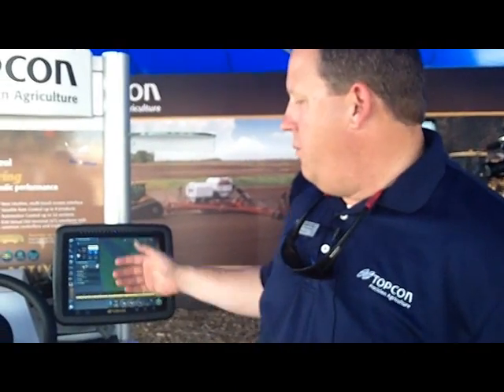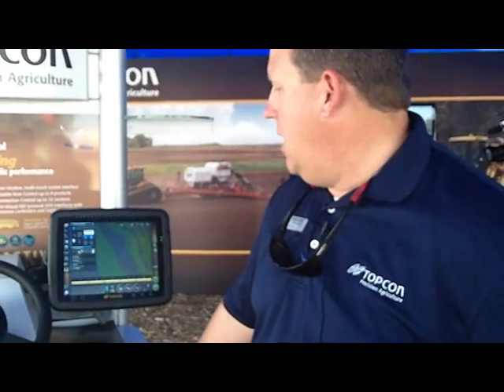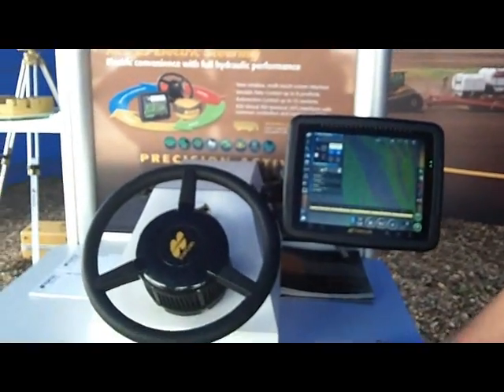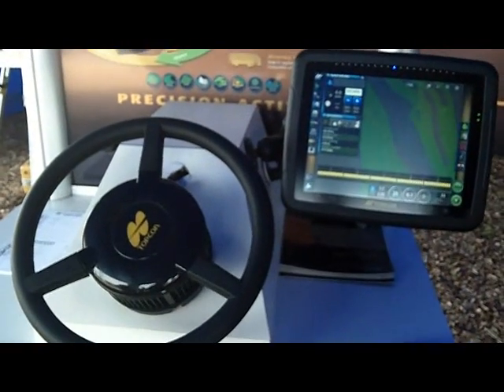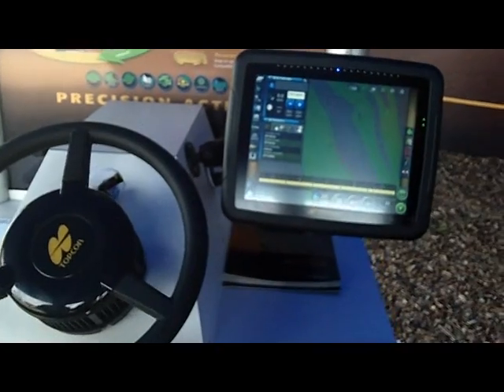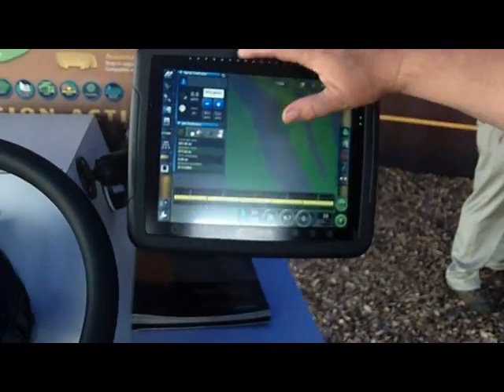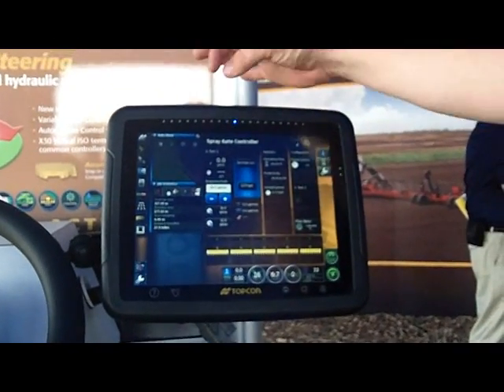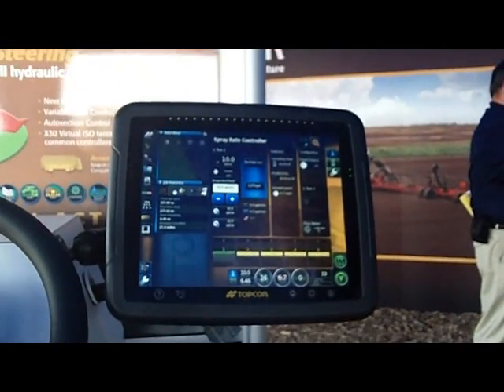It's a fully integrated touchscreen system. It features picture-in-picture technology. We can drag pictures from the small screen to the large screen. So here we're showing an above view of the guidance screen. If in the field you want to switch to the rate control, we can simply click the rate control and drag it to the large screen. Now your guidance switches to the small screen.